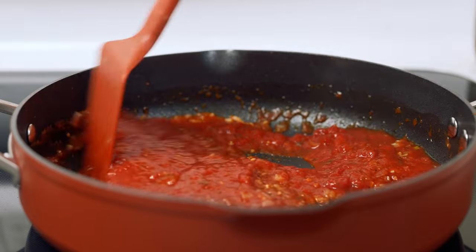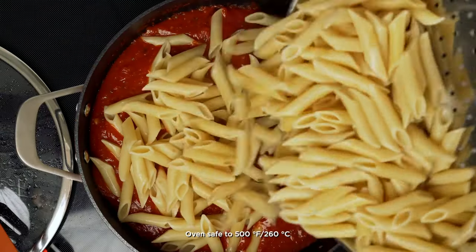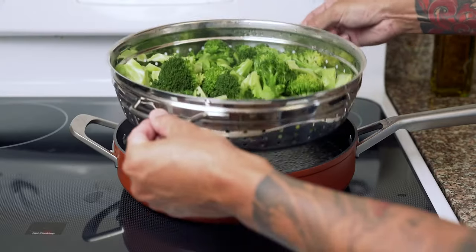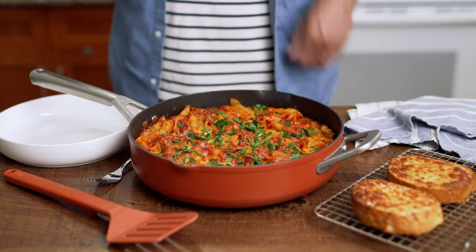The possibilities are endless with this unique all-in-one pan. All-range capable and oven safe up to 500 degrees Fahrenheit, the Ninja Foodi Possible Pan lets you easily go from stovetop to oven to table. It comes equipped with a steamer strainer basket, perfect for steaming veggies, and the ergonomic handles make it easy to lift the basket for mess-free straining.